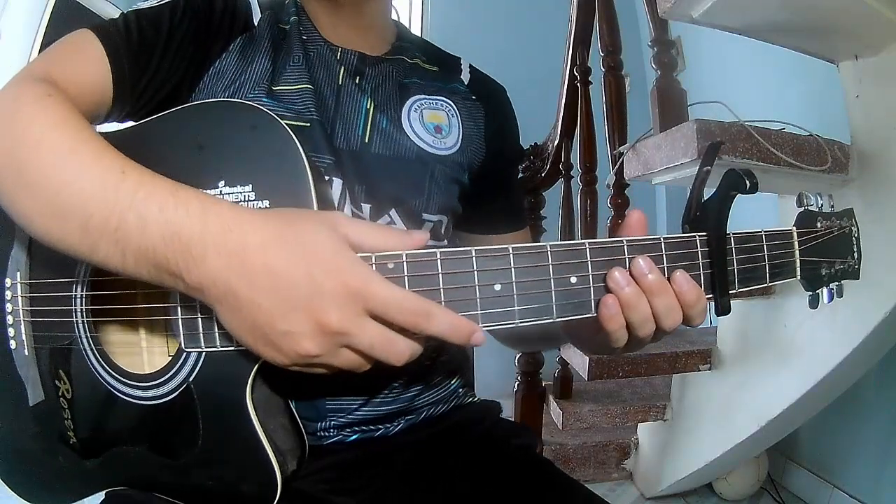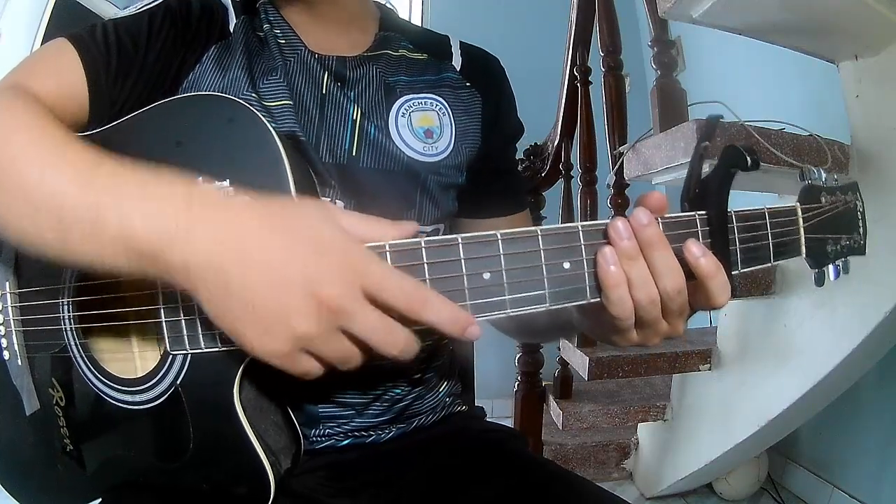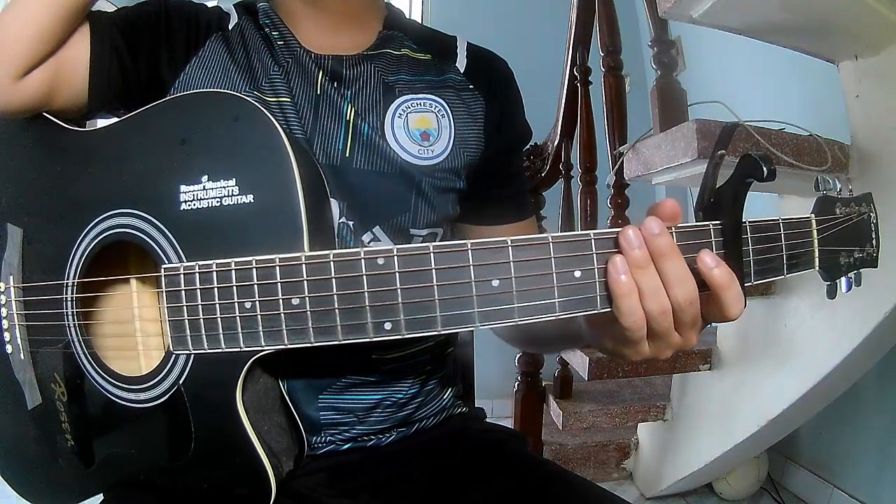Hi everyone, today we see how to play guitar. All you have to do is play by Taylor Swift. First, the musical in the third phrase.